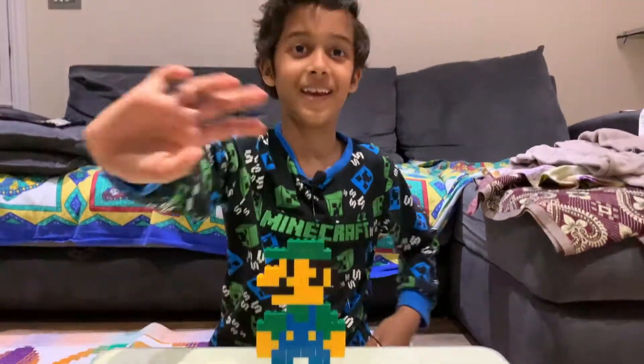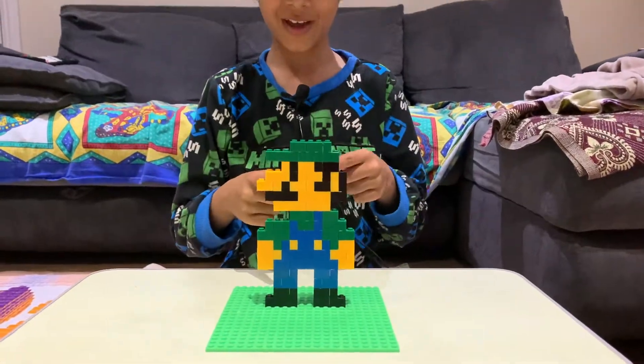Bye, see you in the next video, and hope you try this out!